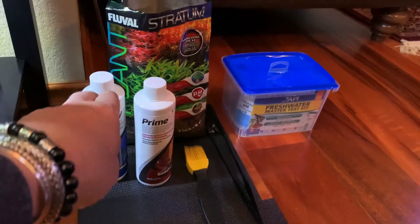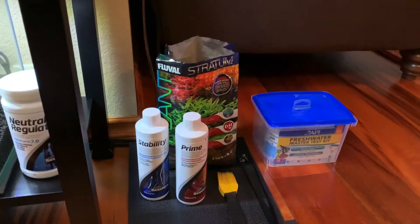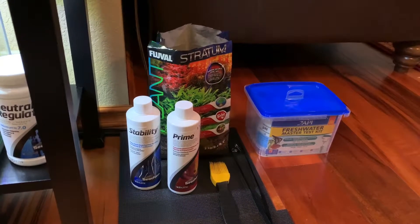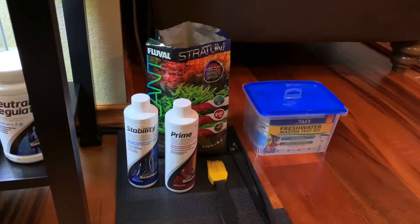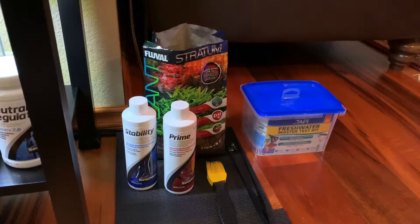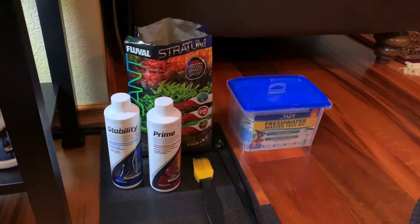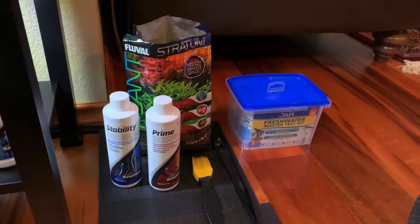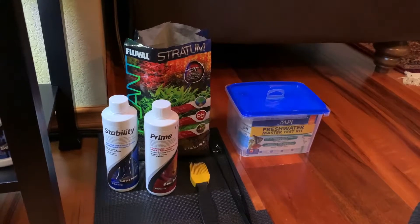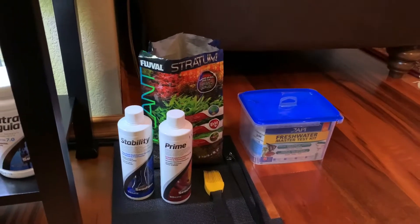Stability by Seachem — all these products are by Seachem except for the substrate, by the way. Seachem is a fantastic company. The products are a little more expensive than your standard off-the-shelf products, but they're well worth the money because what you get is really a superior product. Stability is a product that when you're cycling your tank to build that bacteria needed to complete the cycle, you're going to use it for the first seven days.